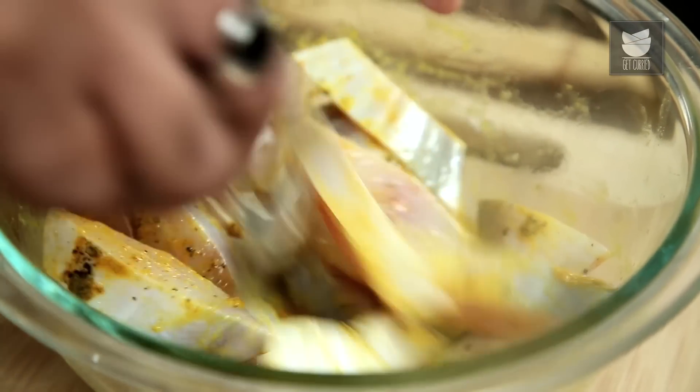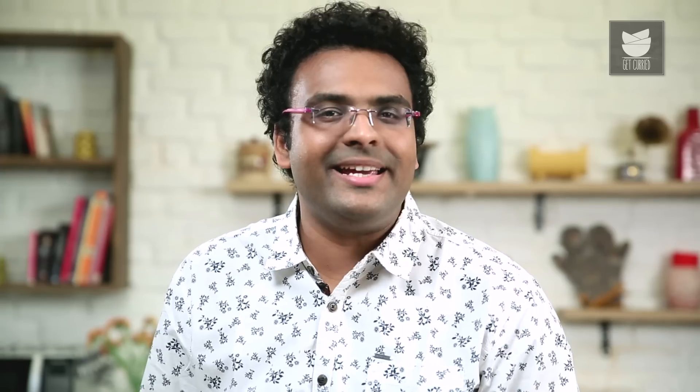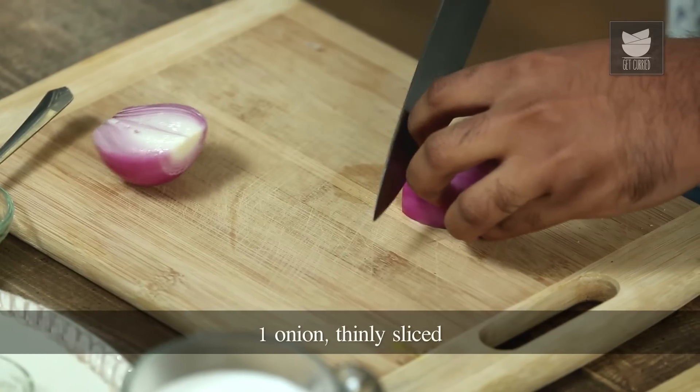Classically you could use a Curry Meen, you could use a Surmai — you can use any fish which has the flesh nice and firm. This needs to be kept aside for a minimum of 10 to 15 minutes. In the interim, let's start cutting onions, tomatoes, chillies, ginger and garlic. Let's first begin with cutting a red onion, and this time into slices.